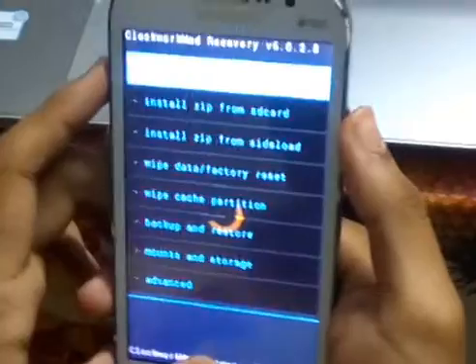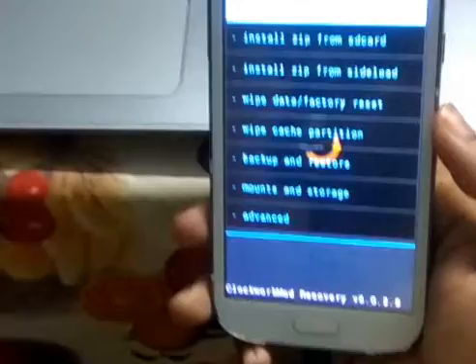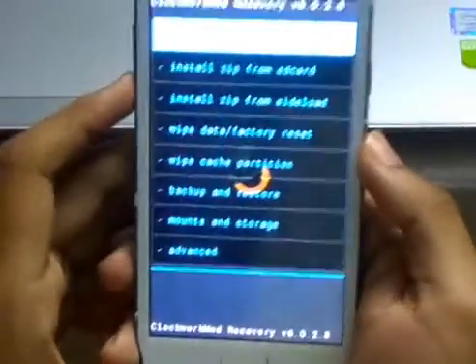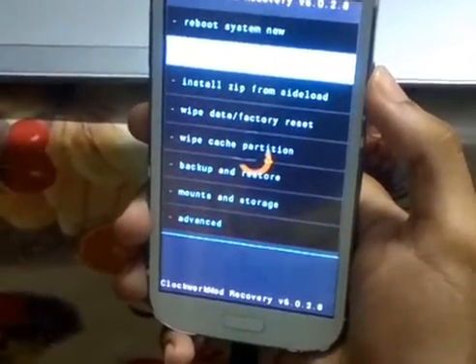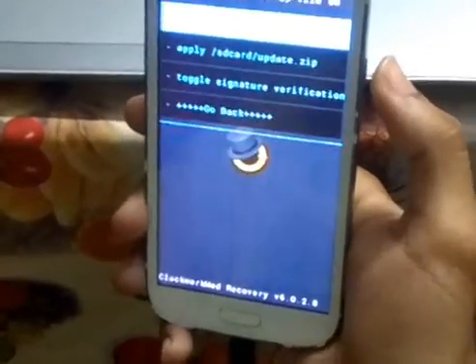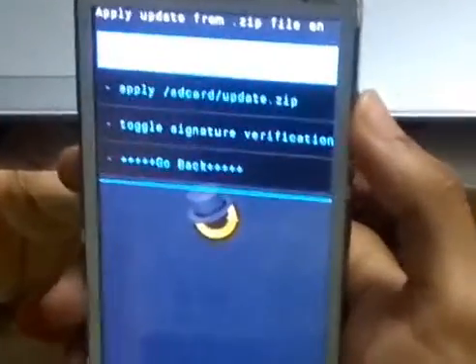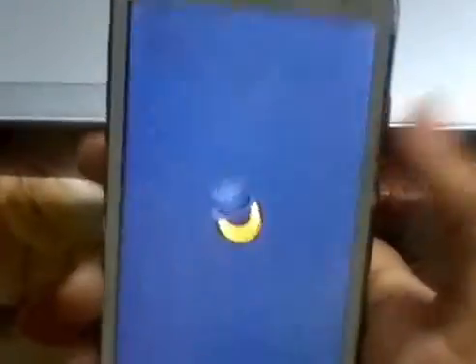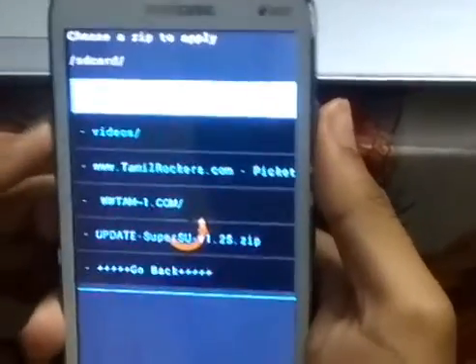Now we are going to take the SuperSU file from the SD card, which we earlier copied into the SD card. It is actually installing the SuperSU file inside the mobile. Now we have to go back to Clockwork Mode Recovery and reboot the phone.